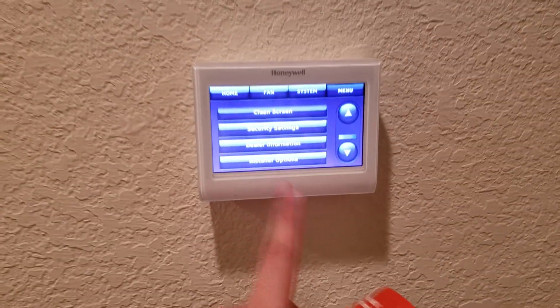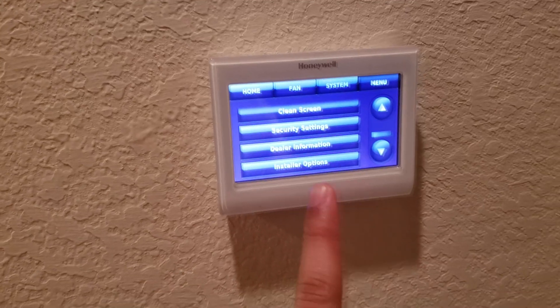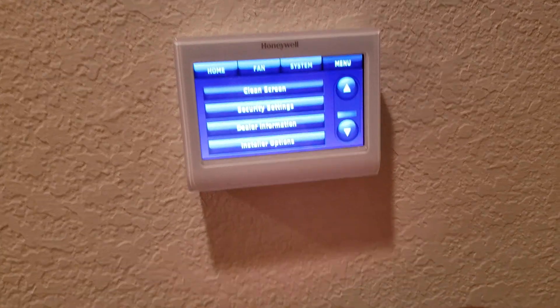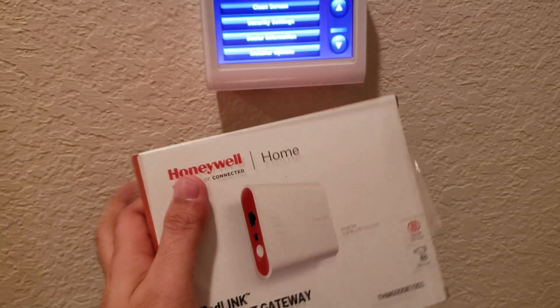Hey folks, it's AK here from aktech.it and today we are covering how to get our Honeywell thermostat Wi-Fi enabled. If you've got one of these smart compatible thermostats from Honeywell but you cannot use your app with it, that's probably because you're missing an internet gateway, so I'm just going to walk you through what we need to do.